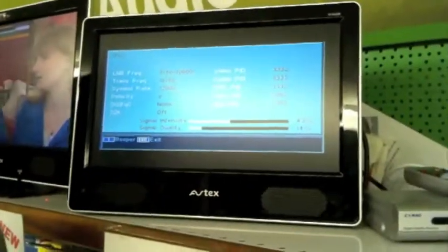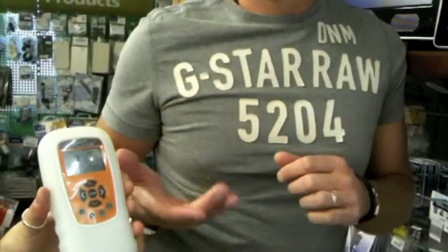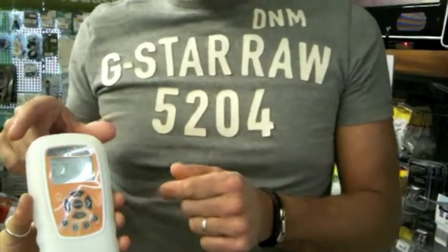We have now come inside the accessory shop to our TV display, and what we are going to do is have Tanya set up the ViewCube to run this TV. On here we have the info screen, and what Tanya is now going to do is use the remote control here to set up the ViewCube.